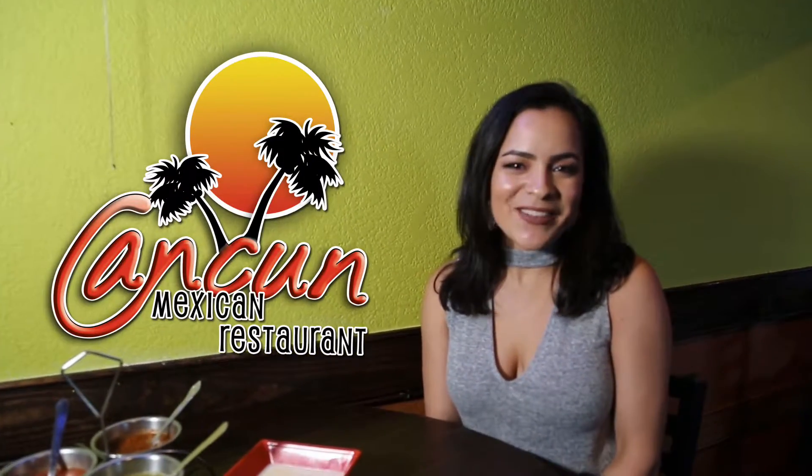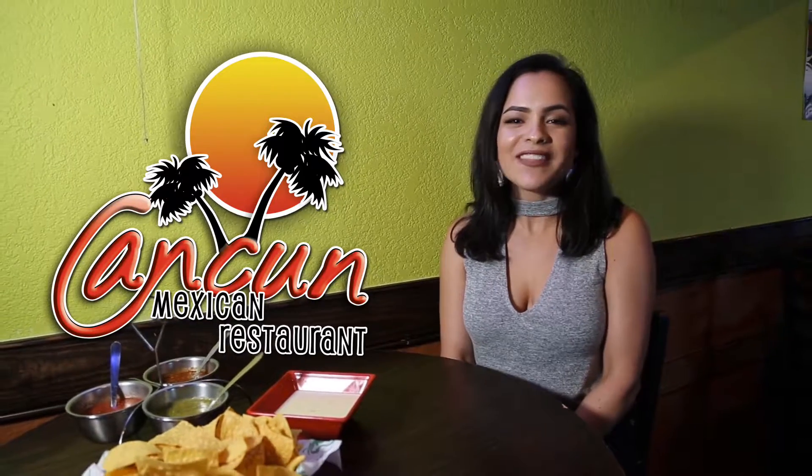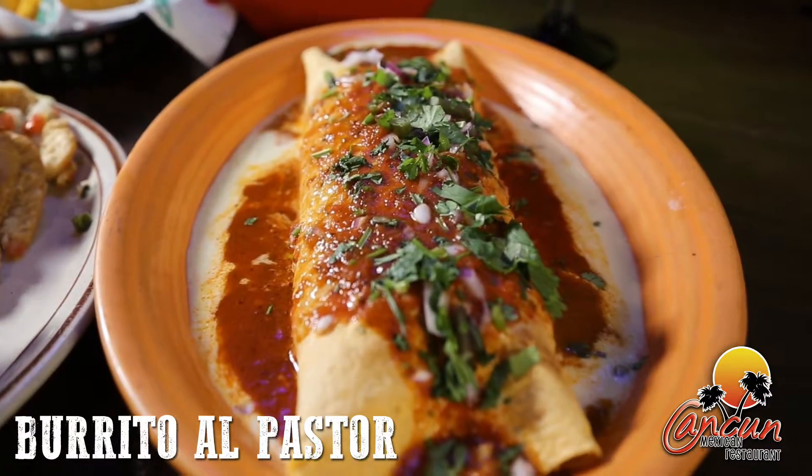Hey guys, welcome to King Koon and Snead's Ferry. My name is Samantha and today I'll be showing you our new dishes like the burrito al pastor, tacos carnitas, and our empanadas, as well as some of our new drinks like the cantorito, minchelada, and manganada. Let's start with the burrito al pastor.